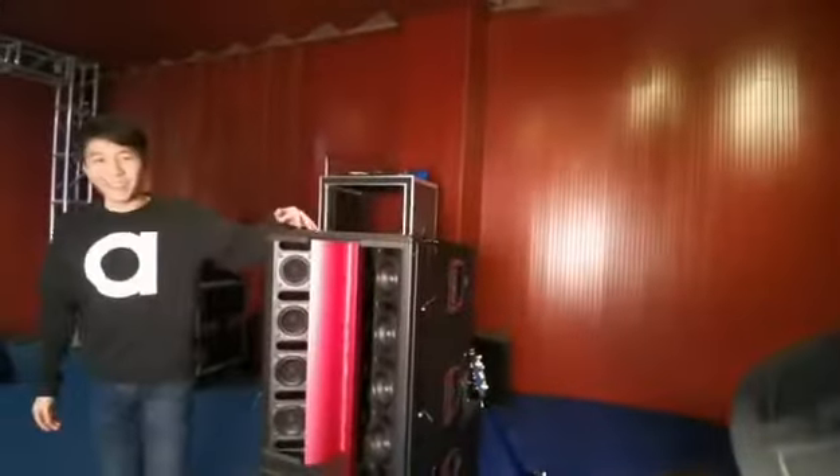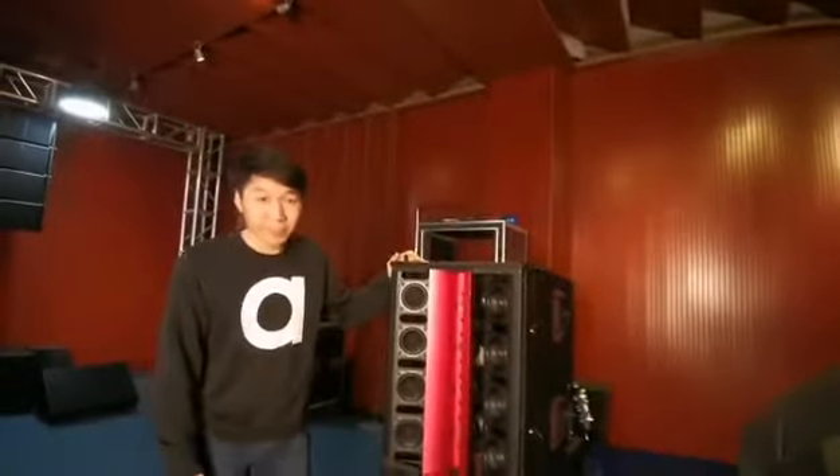But now I see the hope again. This monster speaker — let me see what composition this speaker has.